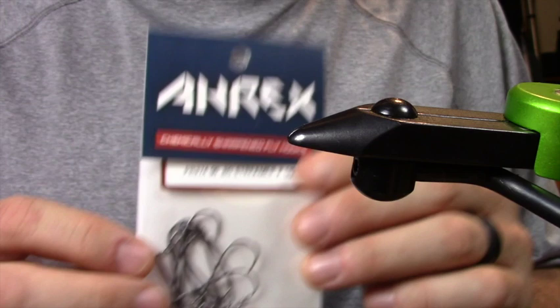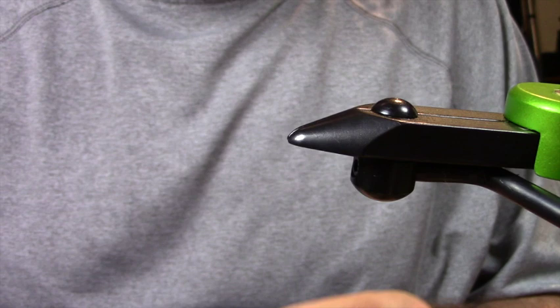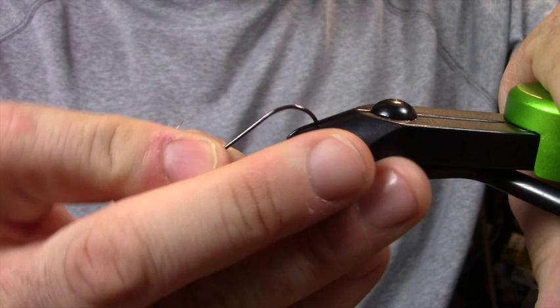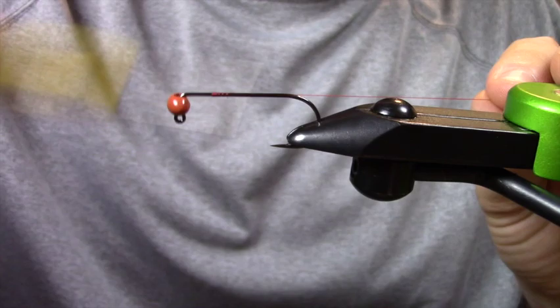First thing with this is we're going to use the Eric's PR3490 Jig Streamer hook — it's a 90-degree jig hook. For my weight I'm going to use one of the new Spawn Flyfish football jig heads in the shape of a football. For thread, for this color palette I'll just start with a red ADOT and start wrapping down the hook shank.